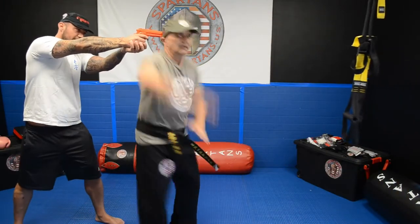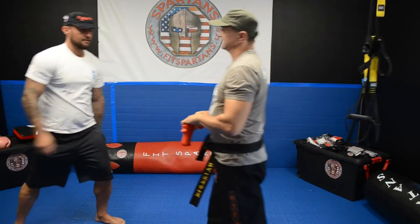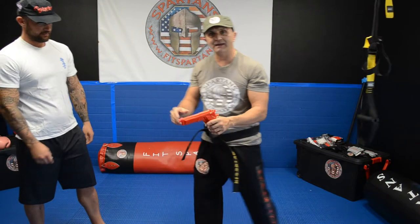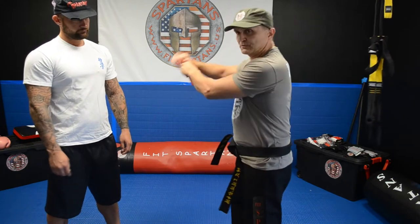You got the gun behind your head, you get it, you push it and you got it. It is one technique — you have to make sure every time the chamber is not pointing to your head. You move and you push.